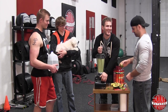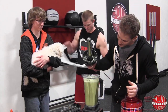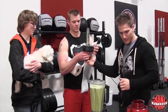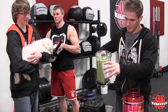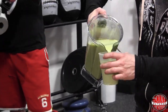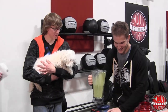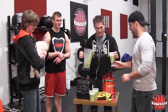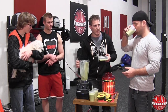I think we're good. It looks like a St. Patrick's Day protein shake for sure. Here you go, Scott. Alright, comes the moment of truth. Alright, Sean's first — what do you think?